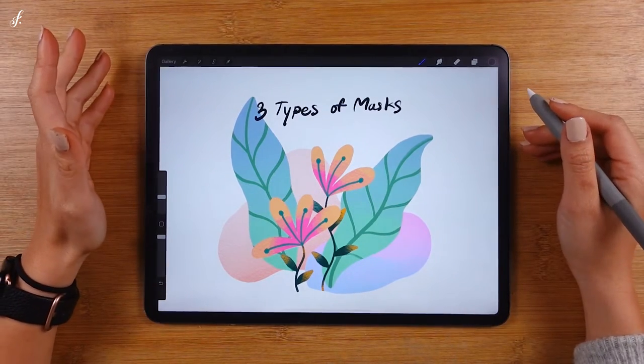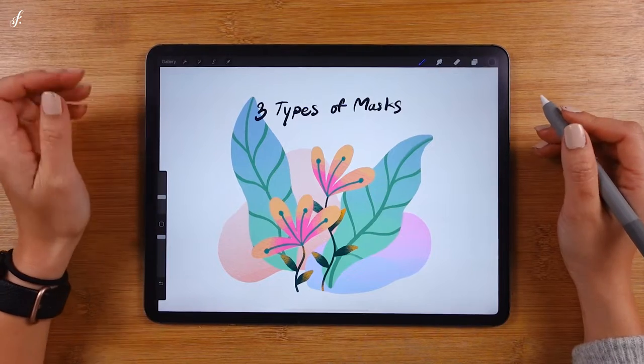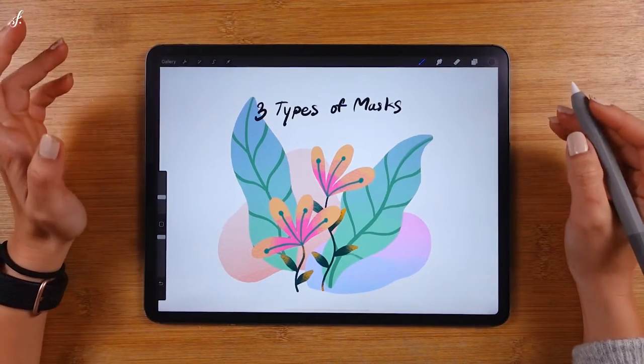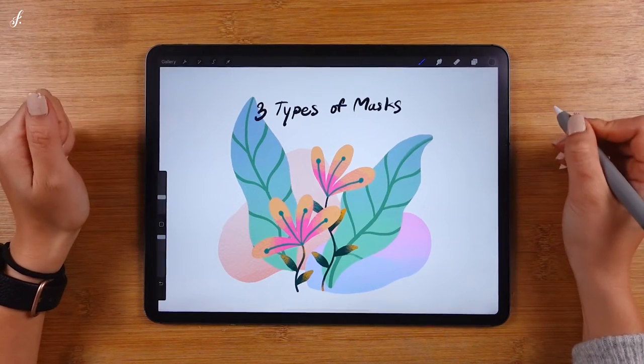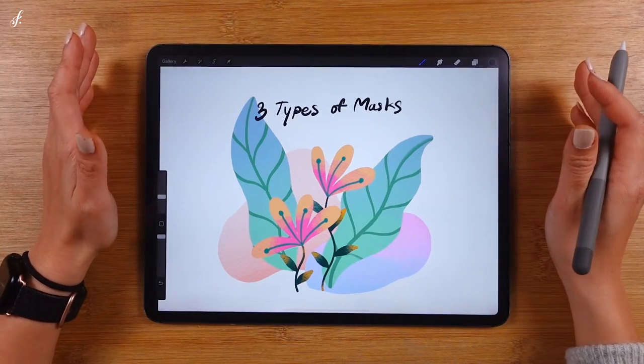Hello, in this lesson we'll learn about how to use all three types of masks. There's the alpha lock, clipping mask, and mask. Masks are important tools that everyone should know how to use. We'll learn how to use them by painting a simple, cute picture together.